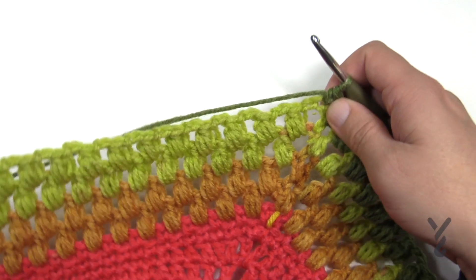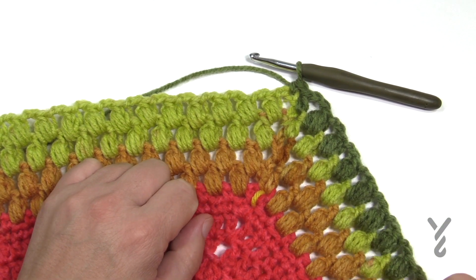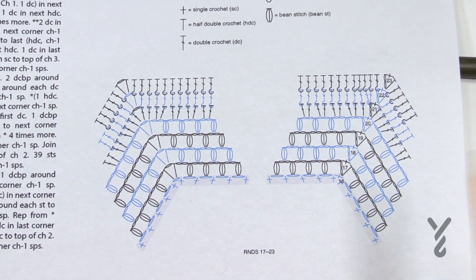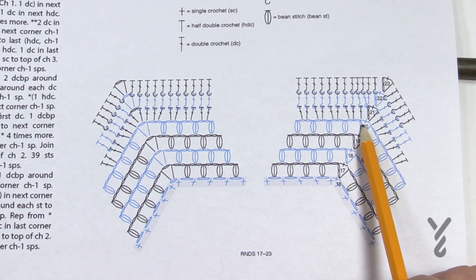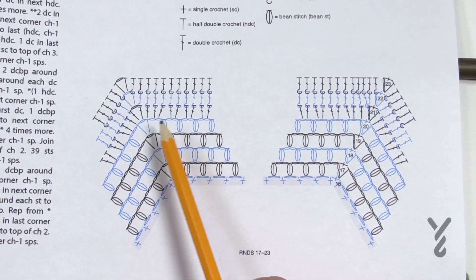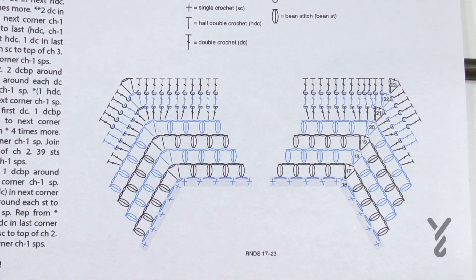Now we're gonna move on in the pattern — we just have three more rounds to do. Look at the color, it's amazing — you'll see the color changed on its own so I'm allowing it to have its own freedom. Let's begin round 21. We're gonna chain up three which counts as a double crochet, and then put a double crochet in the first half double crochet here. Then it's two double crochets in each of the chain two spaces all the way across to the corner. When you get to the other side, make sure you put a double crochet in the first half double crochet, and the corners will always be double crochet, chain one, double crochet.